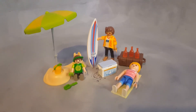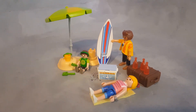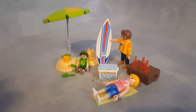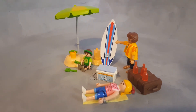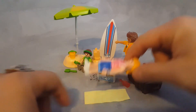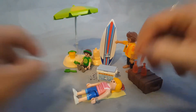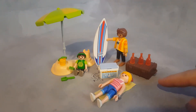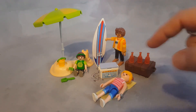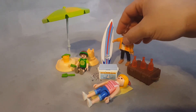This is a set themed for the beach. You have a castle that a kid can build, a bucket with two tools for a child playing in the sand, a lady with a towel to lay in the sand, three bottles, a briefcase for traveling, a cooler, a surfboard, and of course the guy figure.